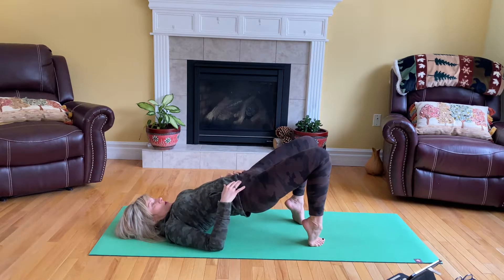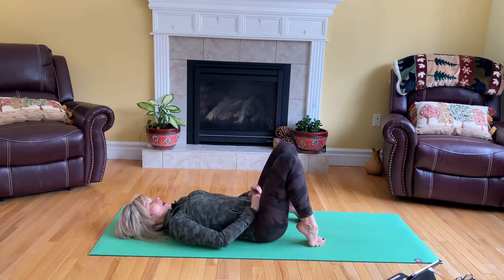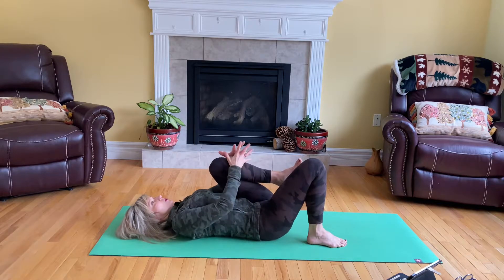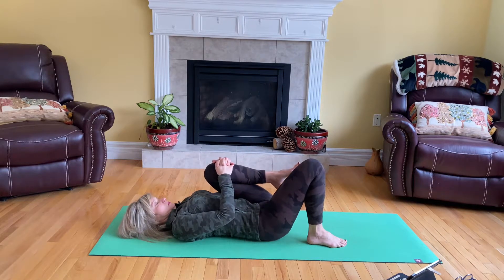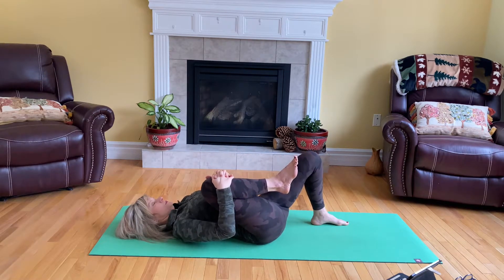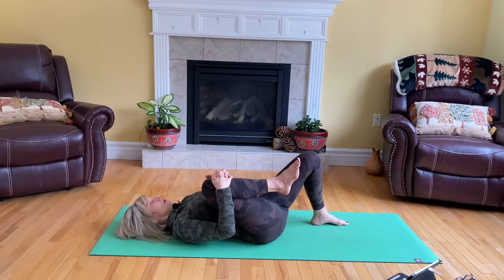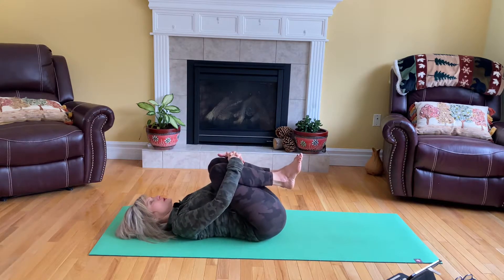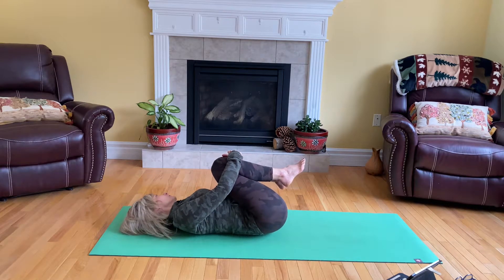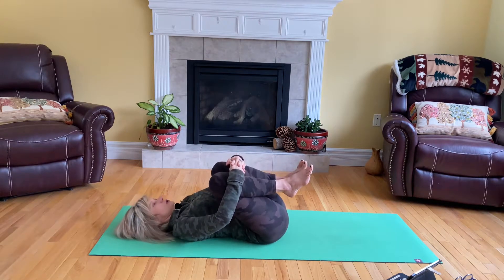Lower — back up to your toes and lower. Sit down vertebrae by vertebrae, relax your spine. Bring your tailbone down and you can move the feet away from your bum. Then you can go back up to your knees and walk from side to side, then hug the back of the knees and rock from side to side. Then bring the knees back to the center.